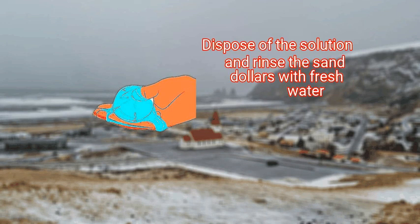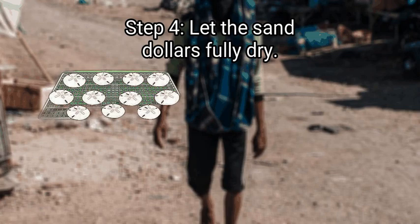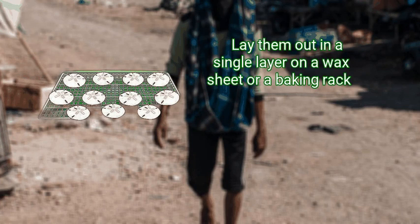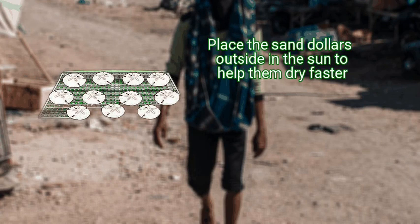Dispose of the solution and rinse the sand dollars with fresh water. Rinse them thoroughly so all of the bleach is washed off. Finally, let the sand dollars fully dry — lay them out in a single layer on a wax sheet or a baking rack. Check back in an hour to see if they're dry.